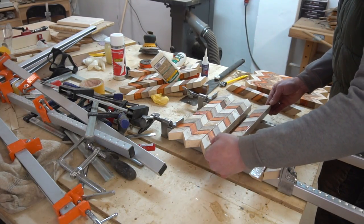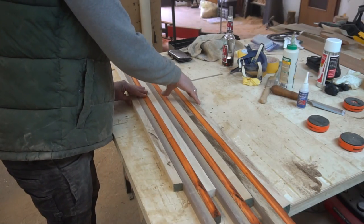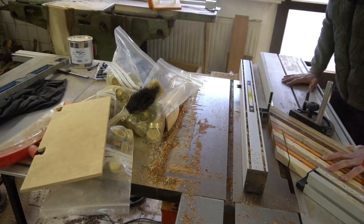Today I guide you step-by-step through the process of creating a chevron cutting board, and more importantly how to knock over your camera like an idiot. Enjoy!